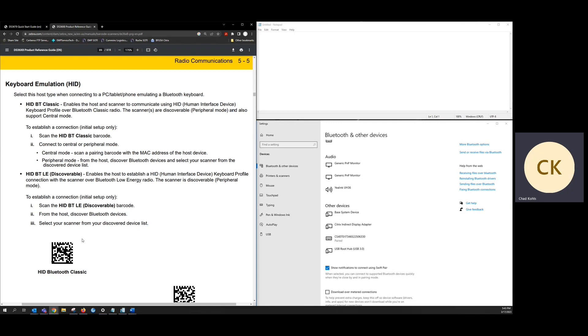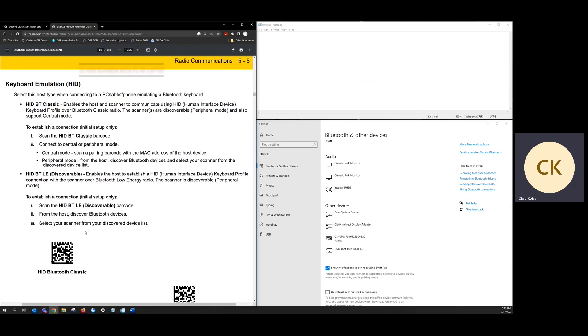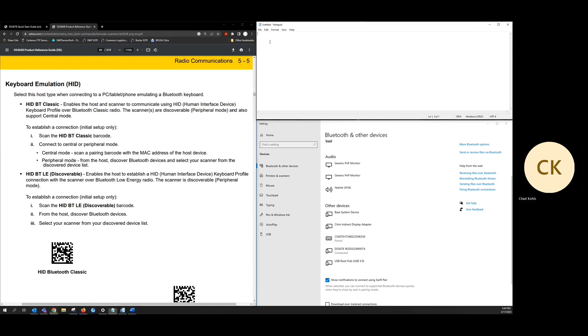With that successful scan, I'm now going to pair the scanner with my laptop by simply using a barcode that contains the Bluetooth MAC address of my laptop. And as you can see, the scanner is now paired with my PC.